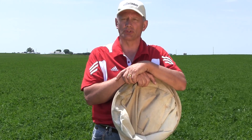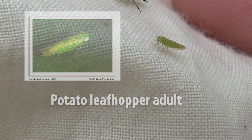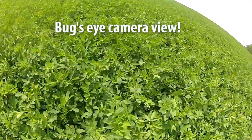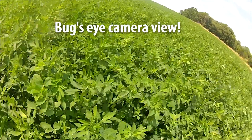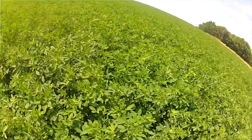Leafhopper populations are extremely variable from year to year. Our problem is that leafhoppers migrate up to Wisconsin on storm fronts and southerly air patterns. We may have a very light migration with some warm weather afterwards, and that light migration can turn into some problems later on in third or fourth cutting.